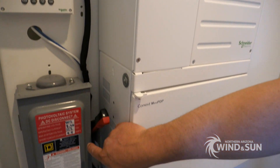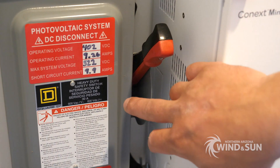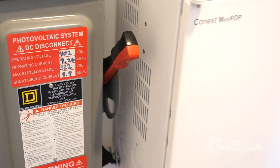This is the DC disconnect for the solar array. That will shut the solar input down from the outside array that we talked about earlier.